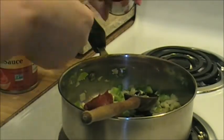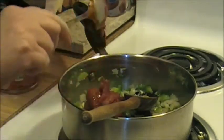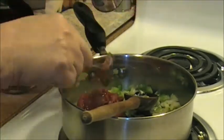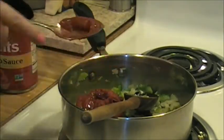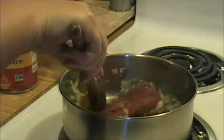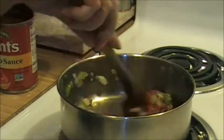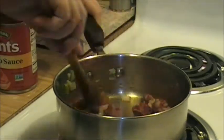I think I'm going to add my tomato paste first - to me that sometimes works a little bit better. Let's get that in there. This works a little bit better if you can get the paste mixed in with the vegetables before you add the tomato sauce.